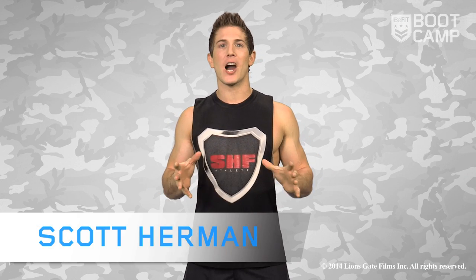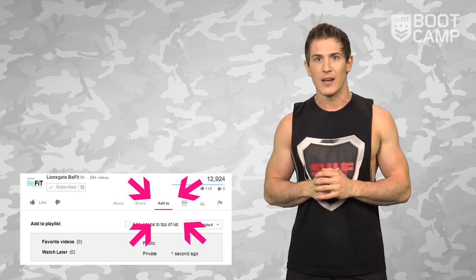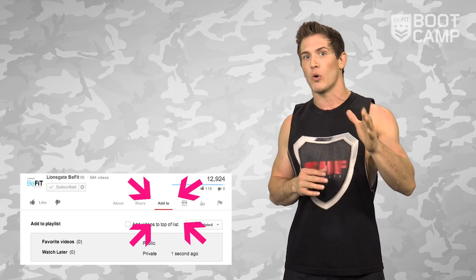What's going on B-fitters? I'm Scott Herman, your B-fit boot camp trainer for the next four weeks. Over the next month, I'm going to teach you how to shred fat and build muscle without ever having to leave your home. This workout plan is going to involve a series of total body workouts designed to kickstart your metabolism and help you build a stronger core. Each workout routine will only take 10 to 20 minutes to complete, so be sure to add the videos below to your workout playlist for the week. Let's get started.